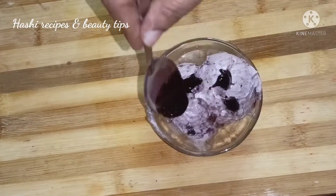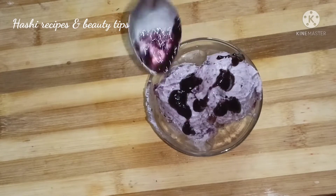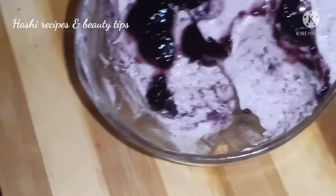I am ready to make ice cream after freezing for 6 to 8 hours. Friends, don't forget to like my videos and subscribe to my channel. Thanks for watching, friends.